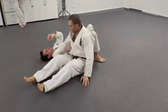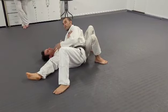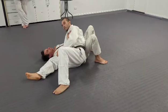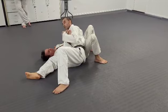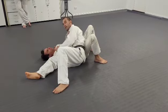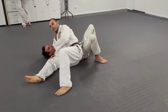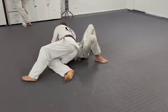I'd much rather have this — this is better for me. I've got more things between my shoulders to submit: I've got two arms and a knee. When I do this, I've only got the neck and one arm, whereas over here I've got this arm that I can attack as well.